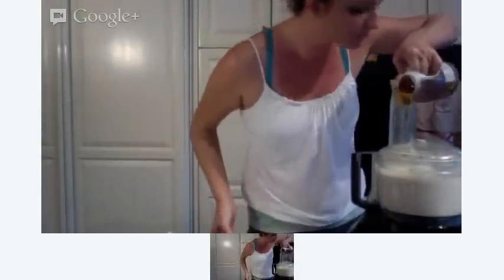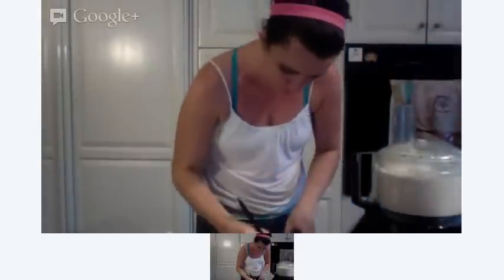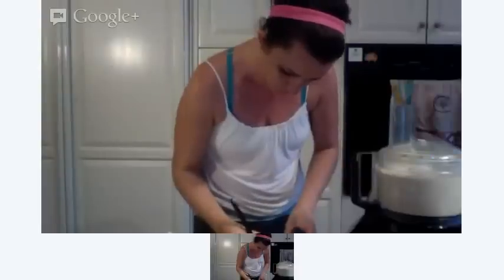And about two tablespoons of honey. Yeah, it's delicious.